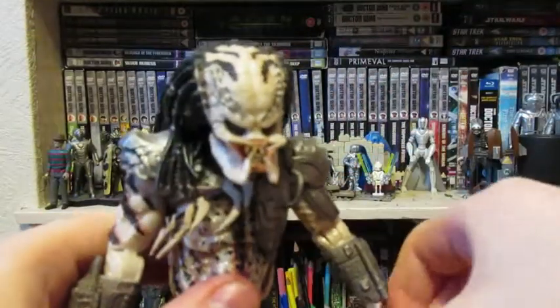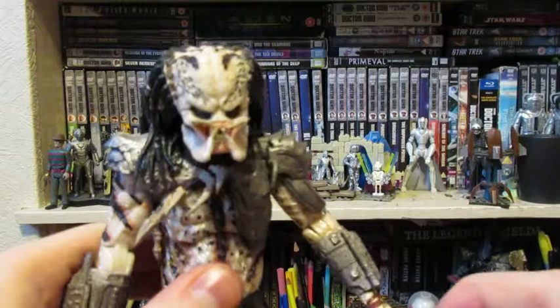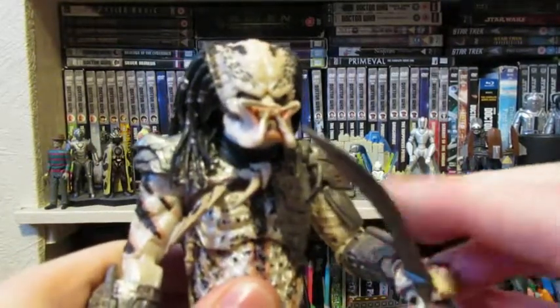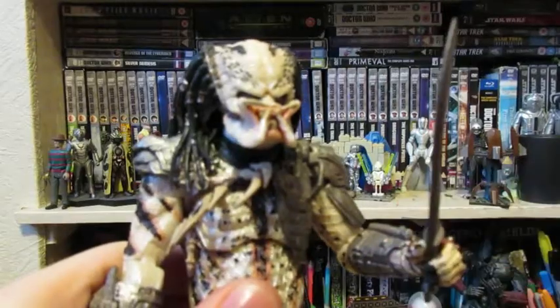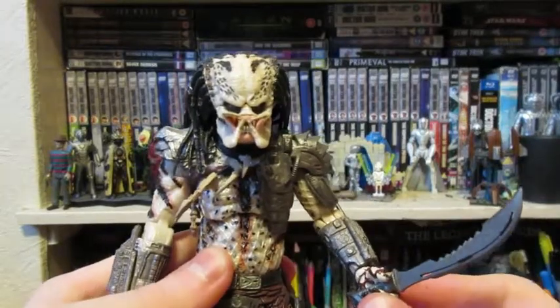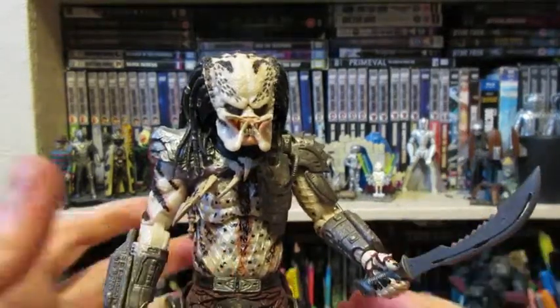For the machete, you just want to turn it and slot it in — there we go, barely. You sort of turn it and then it stays quite well. This is a cool look for a predator; I don't think we've had any quite like this.